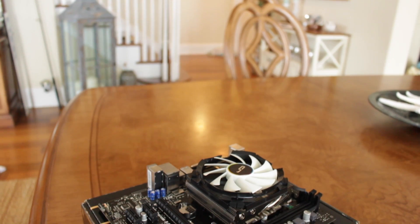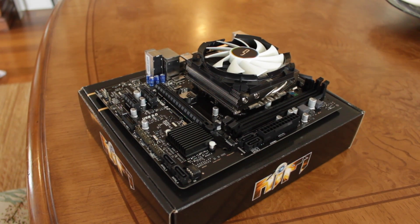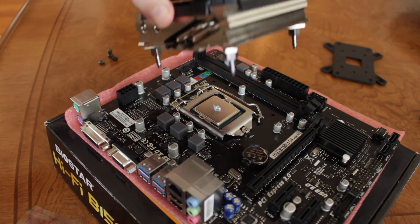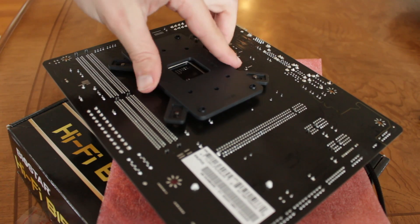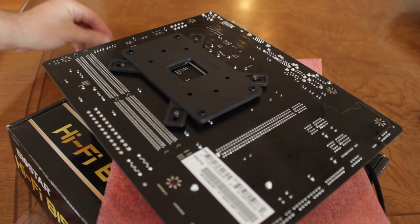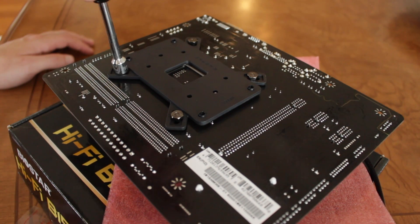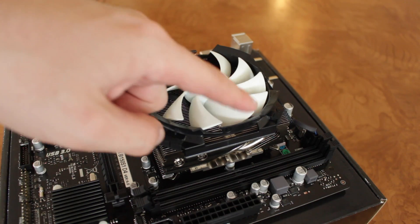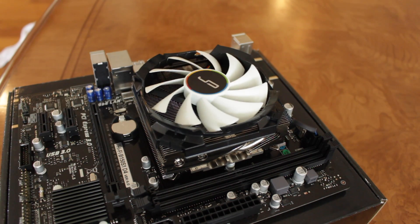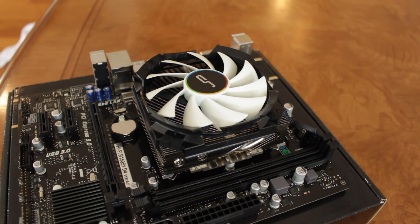Installation of the C7 was pretty simple — it probably took me 4 minutes at most, and that was also with me filming, so it could have taken even less time. You simply apply thermal paste and position the cooler over the socket, pushing the metal pegs through the holes. Then, holding the cooler to the board, flip the whole thing over and slide the backplate on in the correct orientation as stated in the manual. At this point, you just start each nut and tighten the backplate down in a cross pattern, making sure not to make it too tight, and the cooler is installed. Compared to a lot of other aftermarket coolers, mounting the C7 was a breeze.